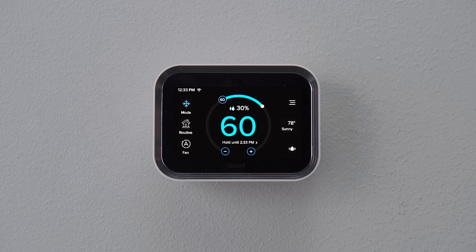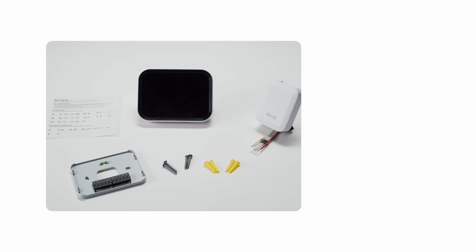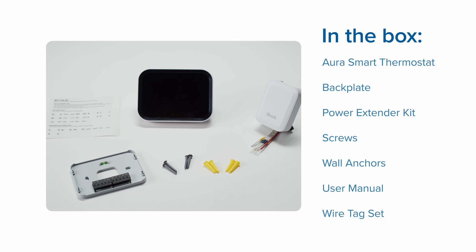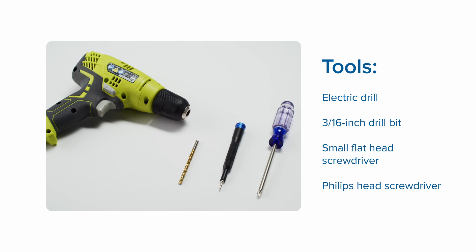This video will walk you through how to install your new Aura smart thermostat. Here's what's included with your smart thermostat. Before we get started, here are some tools you'll need.